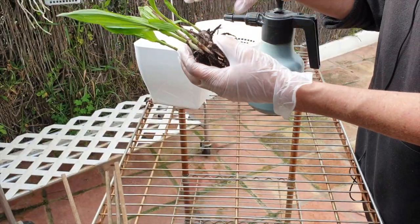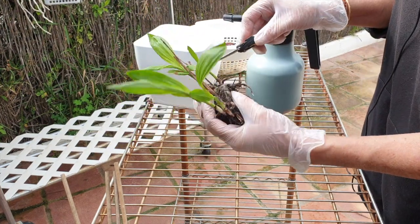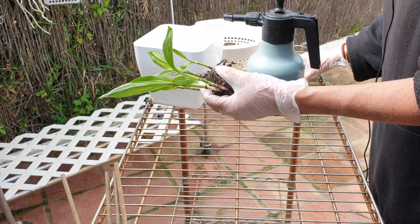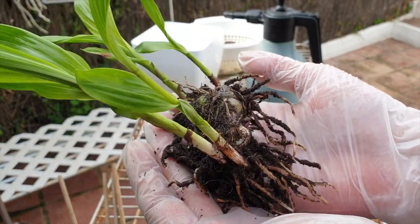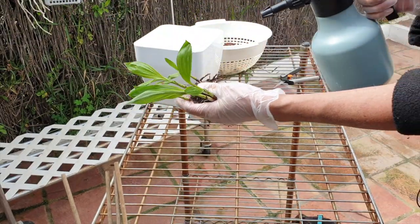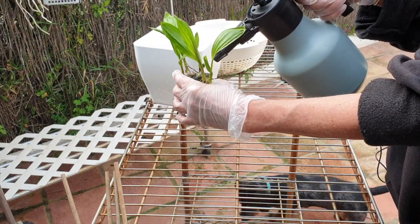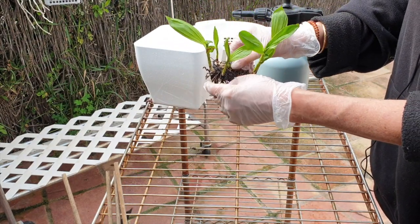She only had a few bulbs when she arrived and already she's shooting out one, two, three, five new growths. So if that momentum continues in subsequent years, I think I'm going to go with a bigger pot because in my climate I can leave them outside. In the U.S., for my U.S. viewers, they are actually hardy outdoors to zone five.